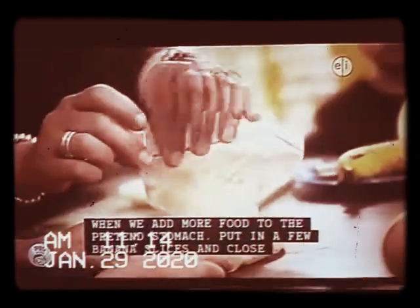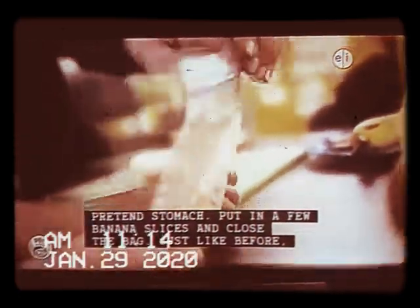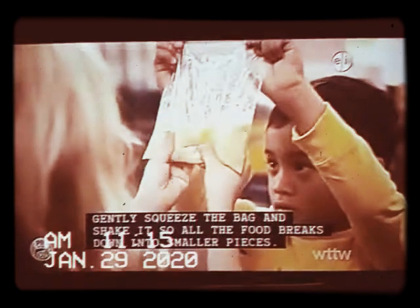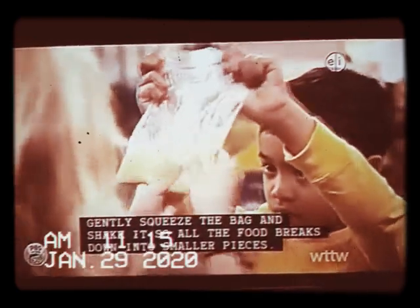Let's see what happens when we add more food to the pretend stomach. Put in a few banana slices and close the bag. Just like before, gently squeeze the bag and shake it so all the food breaks down into smaller pieces.